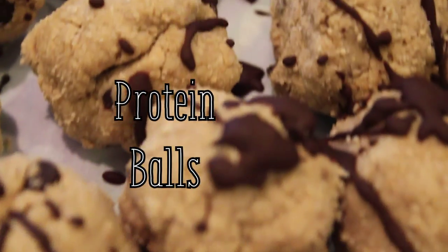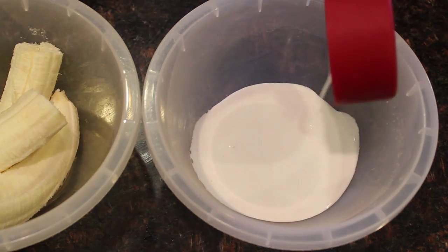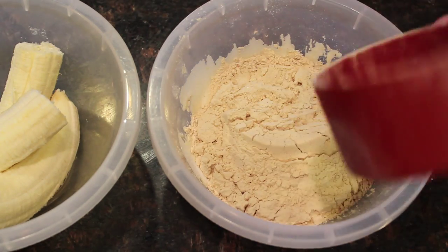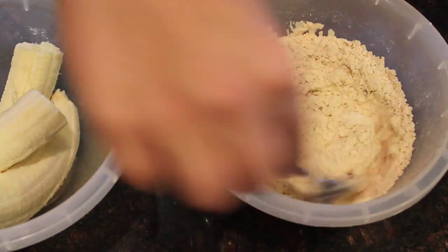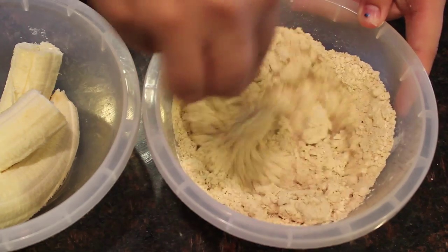The next thing are protein balls. If you guys need some protein rather than having a protein shake, you can have these tasty protein balls. First you're going to take some coconut milk, and then you're going to take all these different powders. I have the names listed down below.